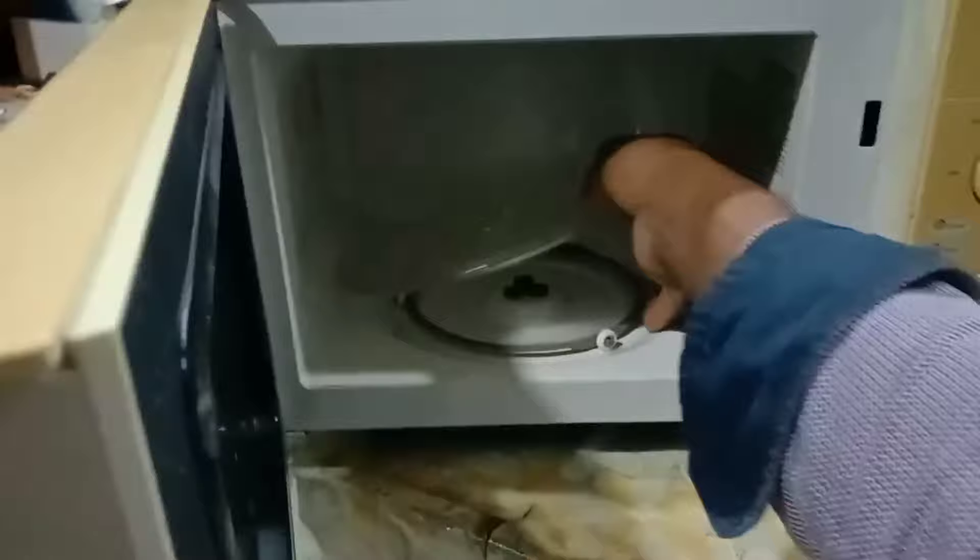Just turn off the power and remove the plug. Then remove the plate from inside. This is the motor. We have to remove this motor from inside and change it.